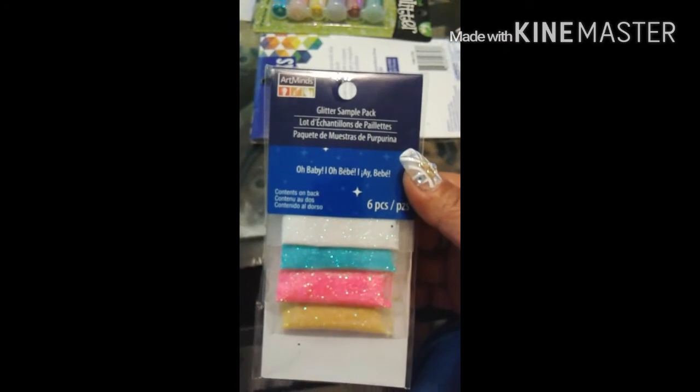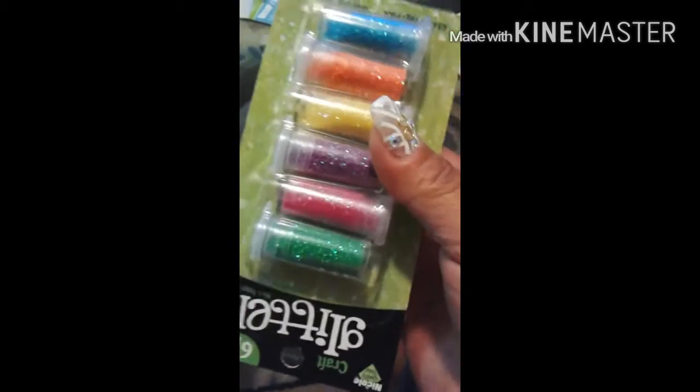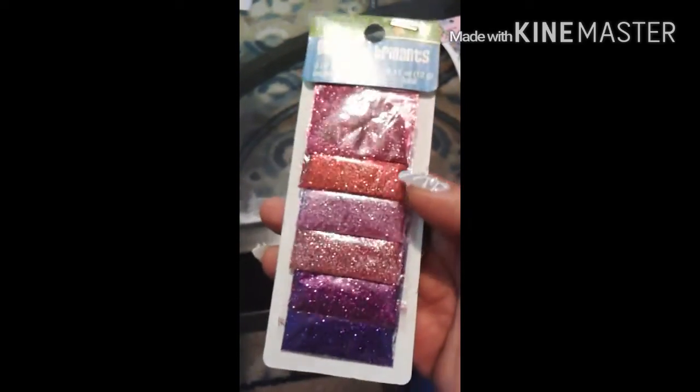Some more gold, a pack of glitter samples, wow, another glitter pack of 16. Thank you, my goodness, I got more glitter y'all! Some more glitters, some crafty glitters six pack, and some more glitters — brillantes.